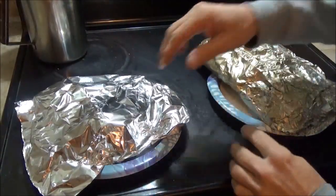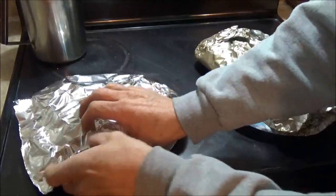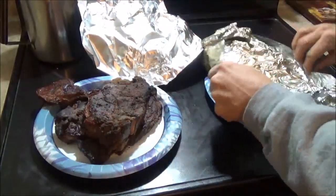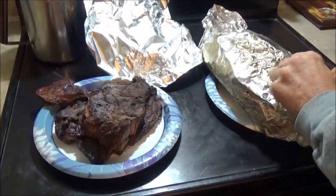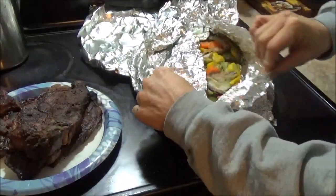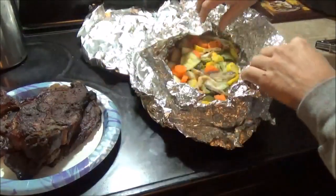The pork steaks got done maybe 20 minutes ago. I've got them sitting right here, and the vegetables I just pulled off. Oh, that looks so good.